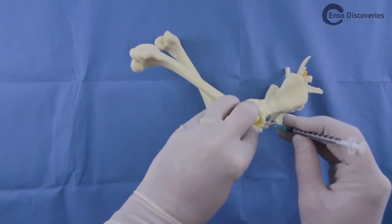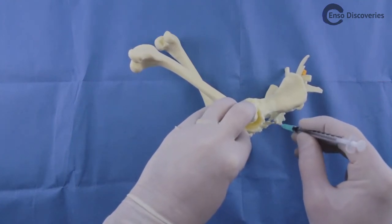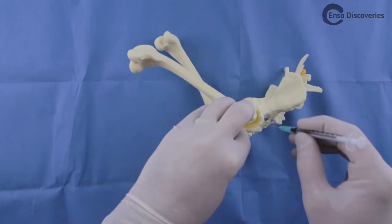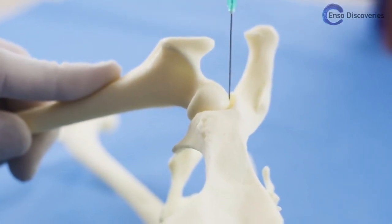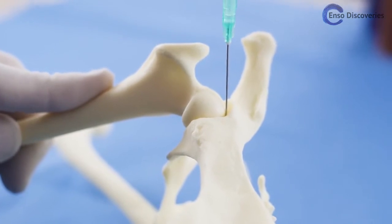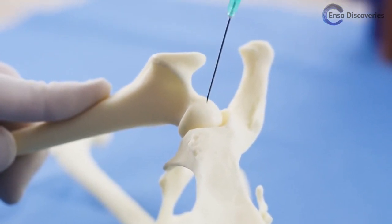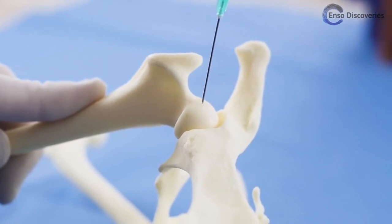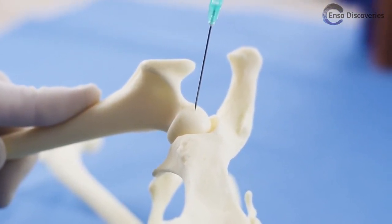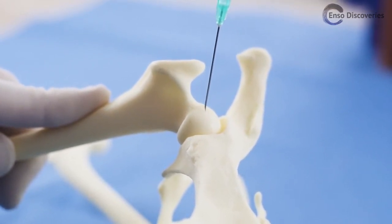Advance the needle until you feel yourself pop into the joint or you hit something solid. If you feel the needle fall into the joint, go ahead and inject. If not, you'll need to walk the needle into the joint space. Always walk the needle in the same plane as the greater trochanter. If you were to walk cranial or caudal but the tip were on the pelvis dorsal to the acetabulum, you would never cross the joint space.